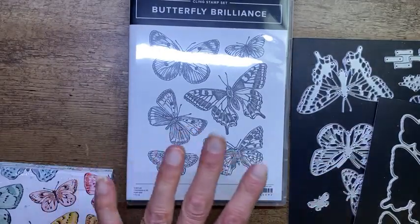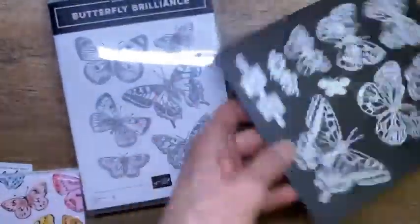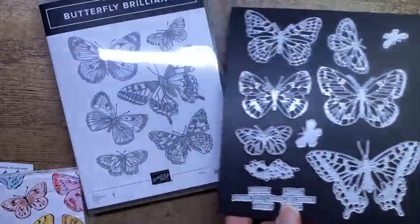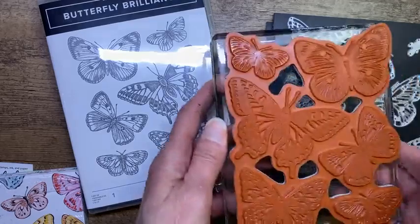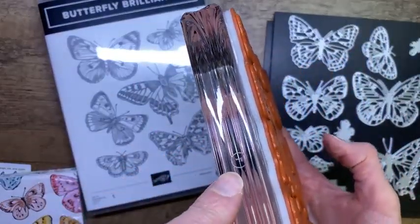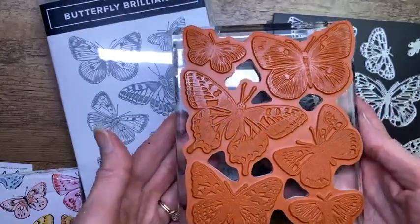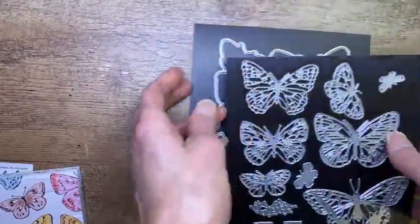I've heard of some demonstrators buying the bundle and then buying a second set, cutting the butterflies apart and using them individually. I left mine as a whole unit because it will match up with the die and be easily cut out. Look at all these dies - it takes two magnet sheets to hold them all. If you purchase this bundle, you're going to want a very big block. This is our Block F, the Stampin' Up Block F, and it is perfect for this stamp.